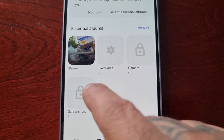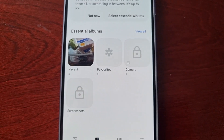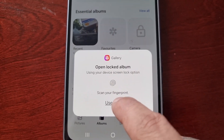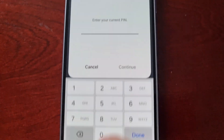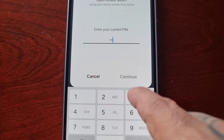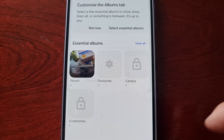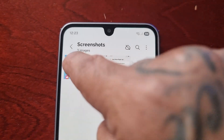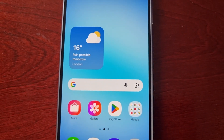I'll do the same with the screenshots album that I've just locked. I can either use my fingerprint on the side to unlock it or use the PIN. As you can see I've just unlocked the screenshots album and I have access to my screenshots.